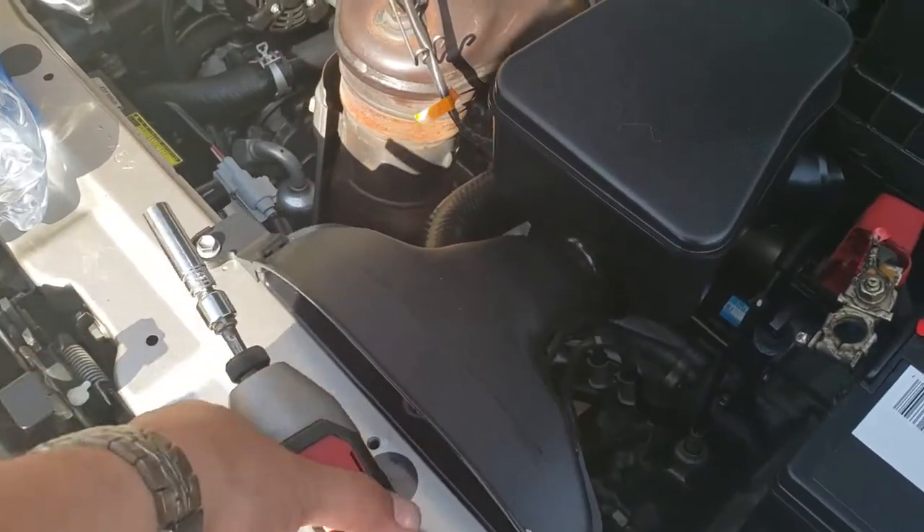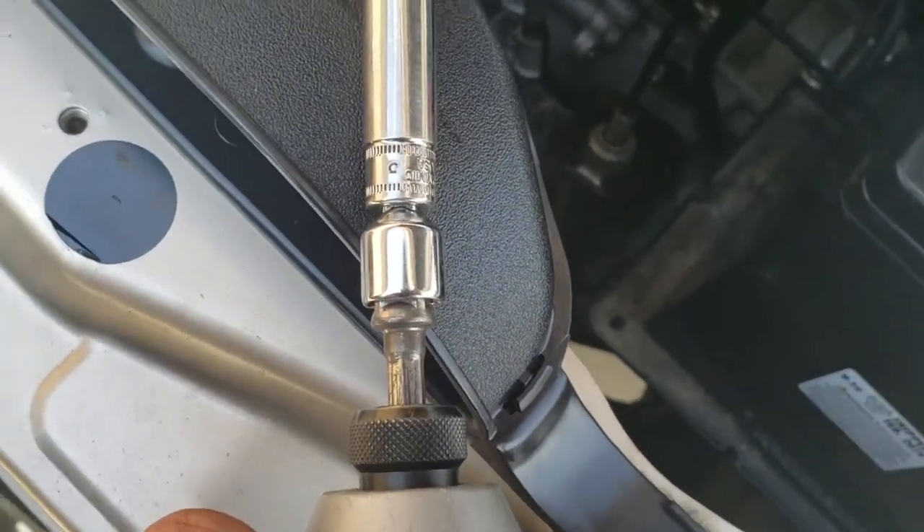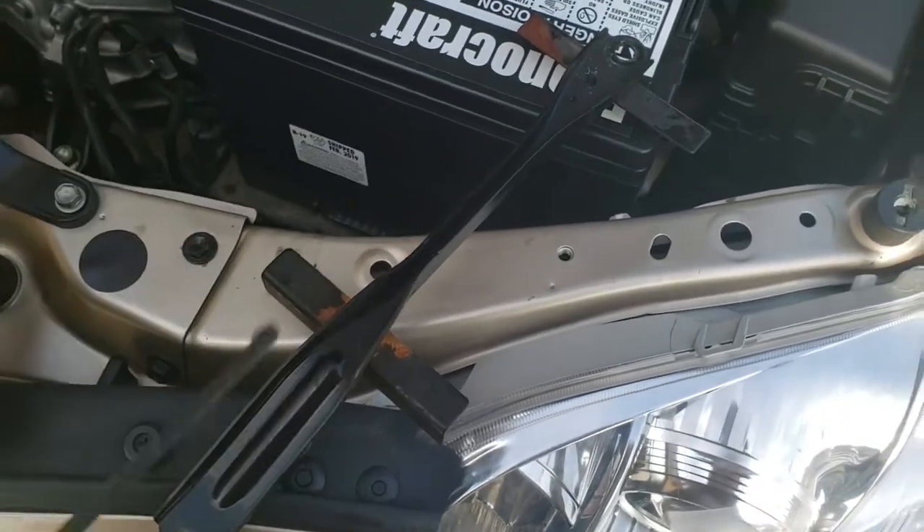The tools that you're going to be needing is going to be a 10mm. The next thing we're going to do is strap down the battery.